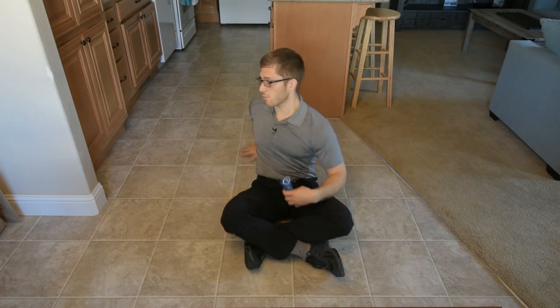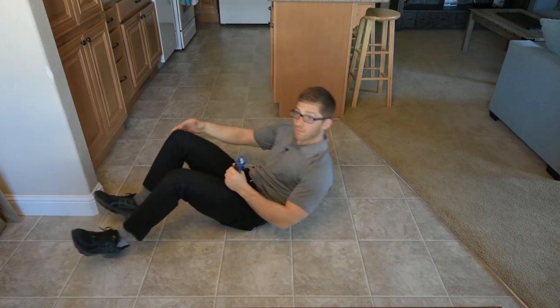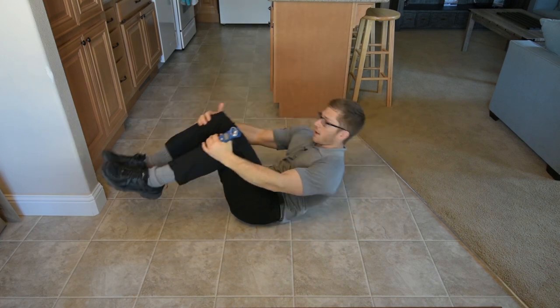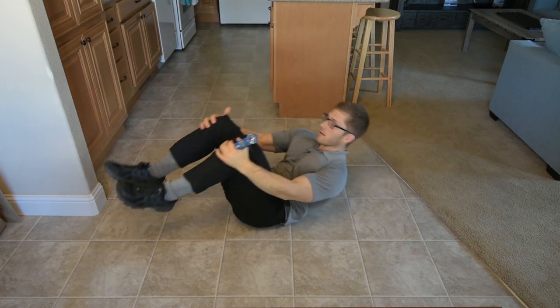How can we progress this? If you find this difficult, grab onto your knees and just rock that way. Try to rock all the way up and back.